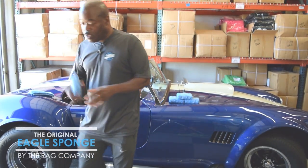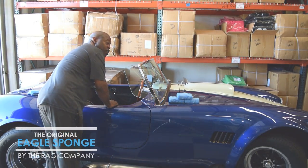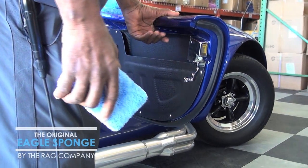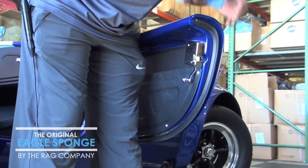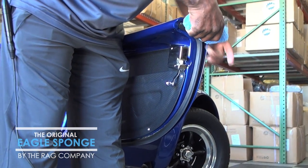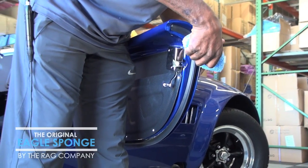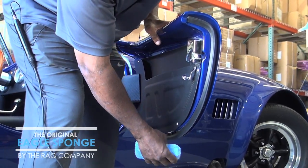One place I like is the door jams. I can fit this — and this particular door jamb has some rubber trim that makes it somewhat difficult to get inside there — but I can squeeze the sponge and work it all the way around. I don't have the rag draping everywhere. Even when I get to the bottom, I can do that.